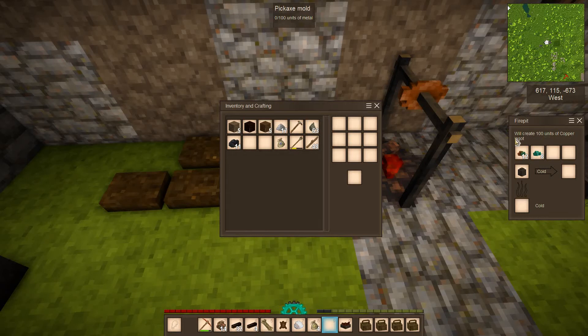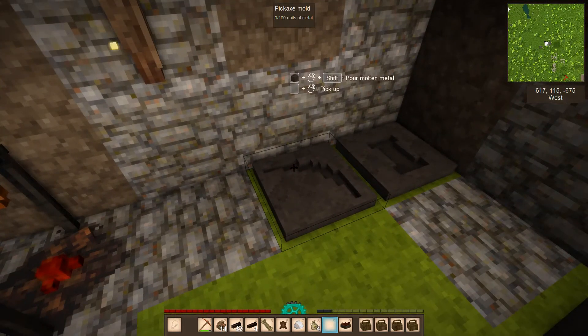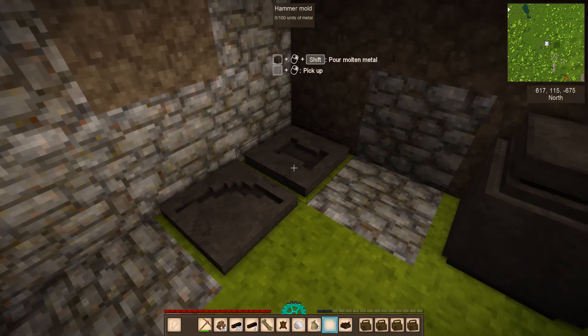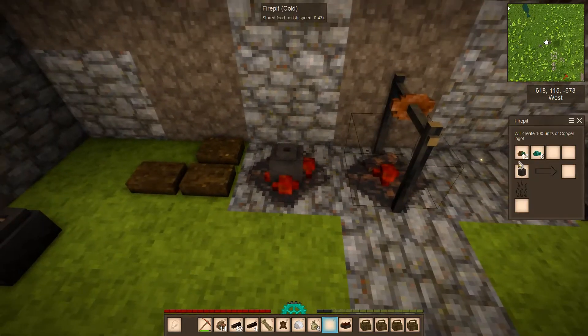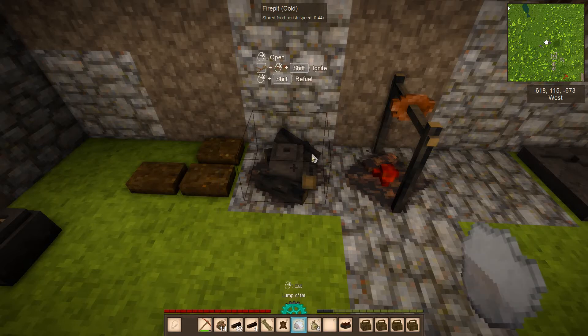This will create 100 units of copper. For molding, the two key items you'll need are a pickaxe mold and a hammer mold — those are the two required to move from the stone age to the copper age. They each take 100 units of metal. Ingots also take 100 units each, so when smelting, aim for even multiples of 100 to avoid leftover units stuck in the crucible.